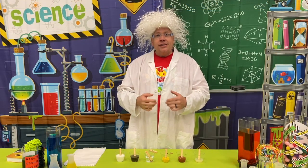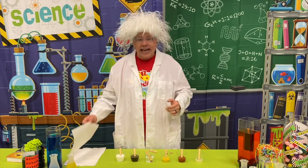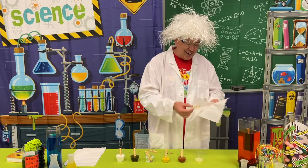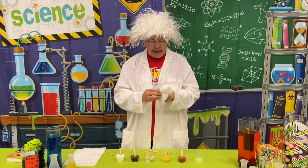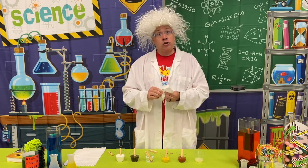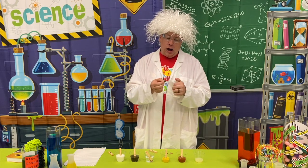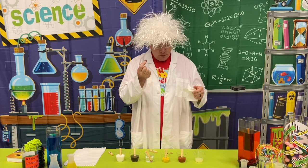Now, take the pennies out and see which one has cleaned it the most. I am not going to show you all of these because I want you to try this at home. But I take out the first one out of the lemon juice and I wipe it off with my paper towel — and I see, wow, it is definitely cleaner than before.